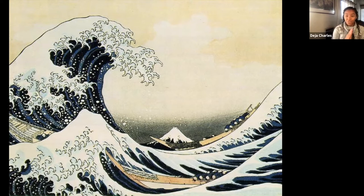I do have a question for you — do you think that this is a painting or a drawing? For those who think that this is a drawing, you are correct. This is actually a drawing by Hokusai.